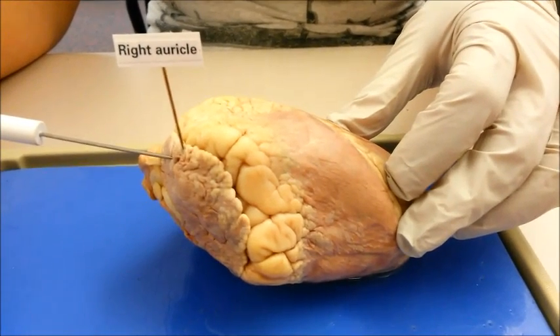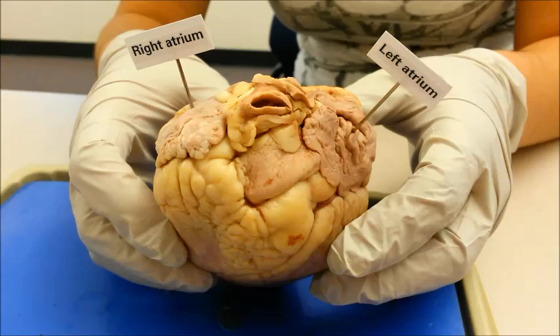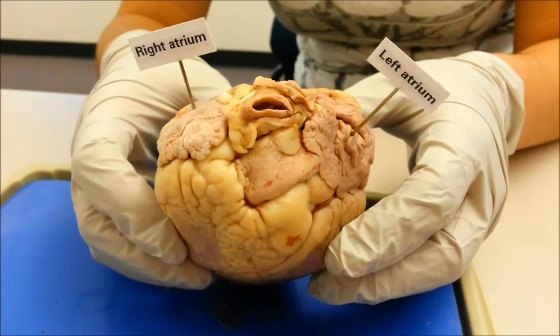The auricles are ear-like flaps that are made up of muscles from the atria. The atria are made up of two upper heart chambers. These two chambers have thin walls and receive the blood returning from the body.